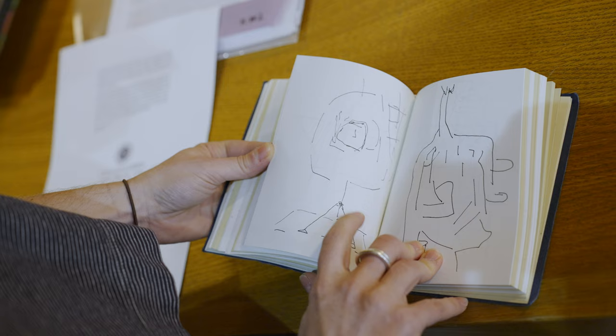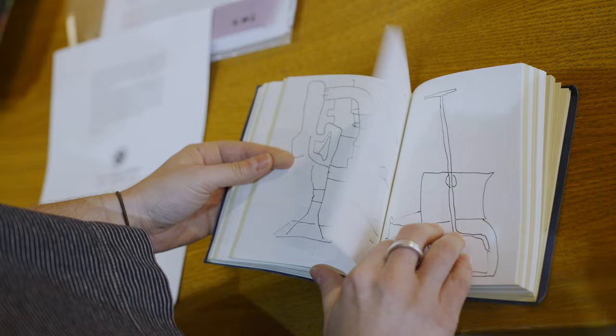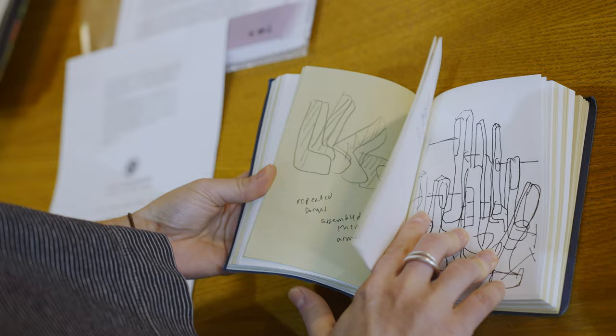The last couple of things that Hoyland says in the pamphlet is that he wanted to indulge in the possibility of introducing irony and even humour into the sculptures. Irony and humour is a really interesting theme, and something that I've been researching since I've come here.